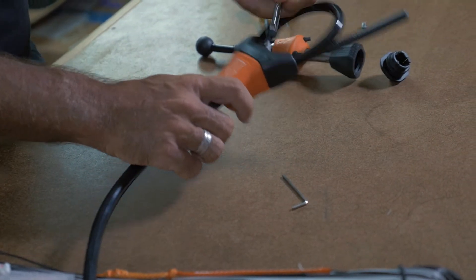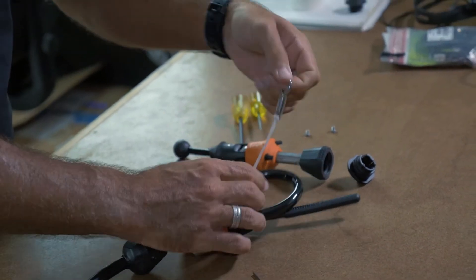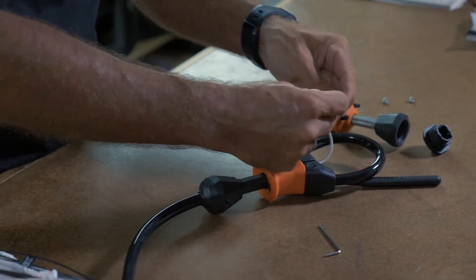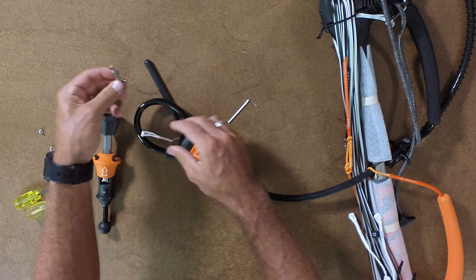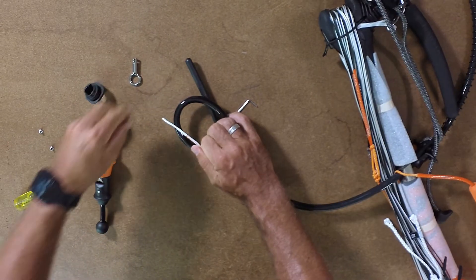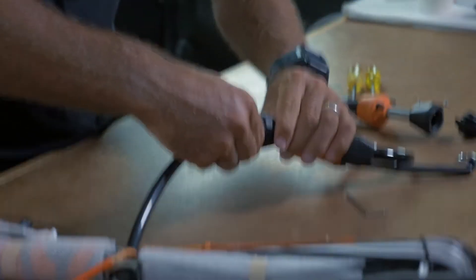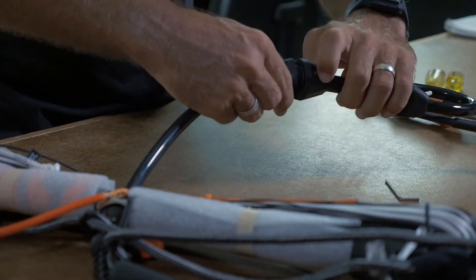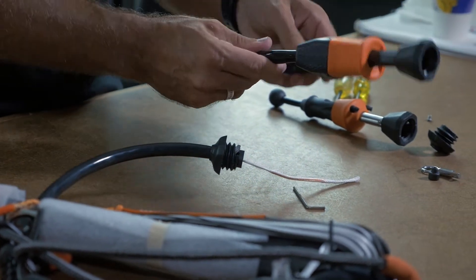The next step is we're just going to take the landing line. Pull the stopper up just to make it easier. You can remove that and just pull off the stopper ball. Now we're going to undo the spinning handle — just grab the top and bottom, rotate anti-clockwise, and the system comes separate. We can put this aside.